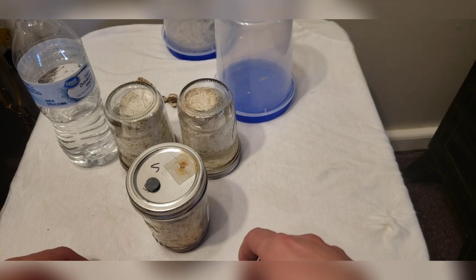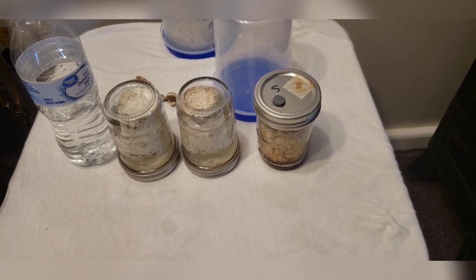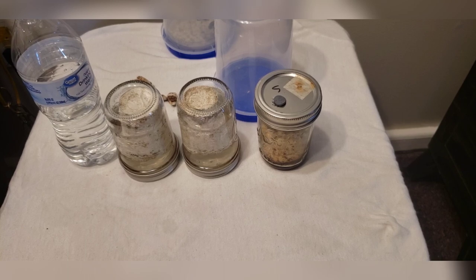I hope you liked this video — something a little different, trying to revive some mycelium and see what happens. Thank you guys so much for watching. Until the next episode, keep on growing, keep on smoking, and I'll see you guys in the next one.